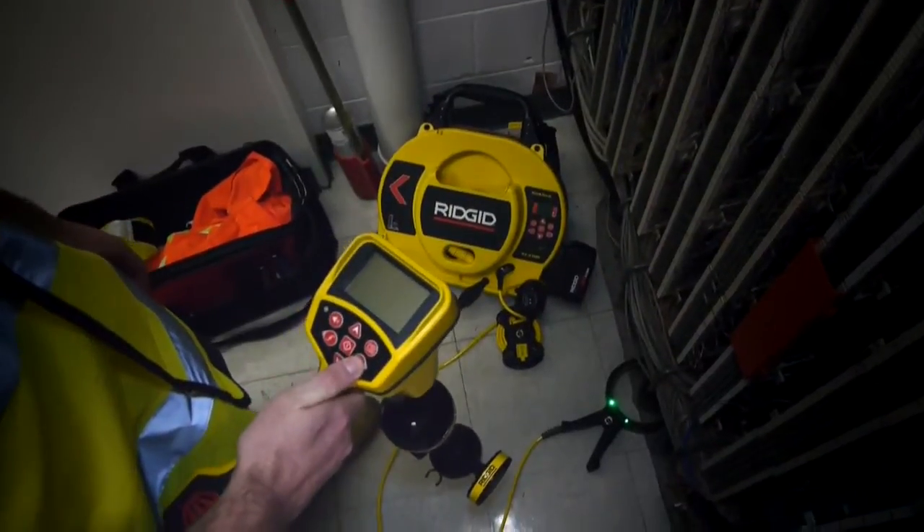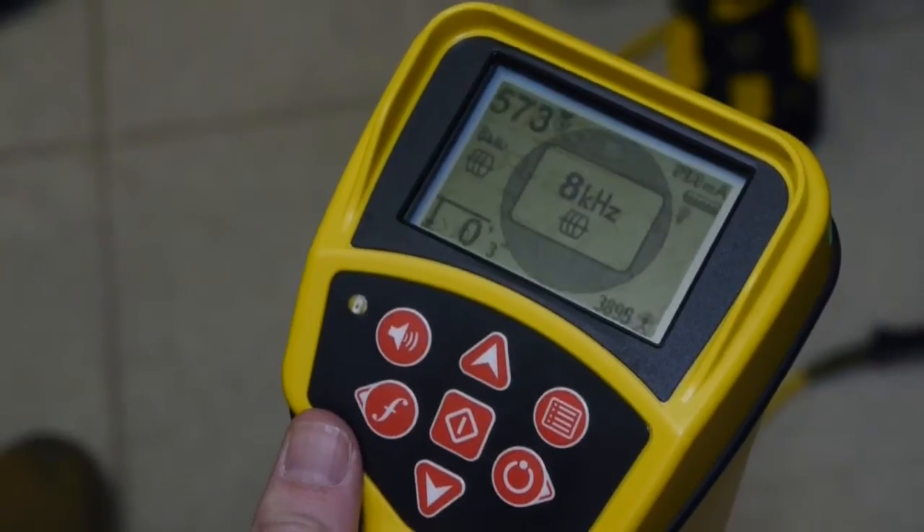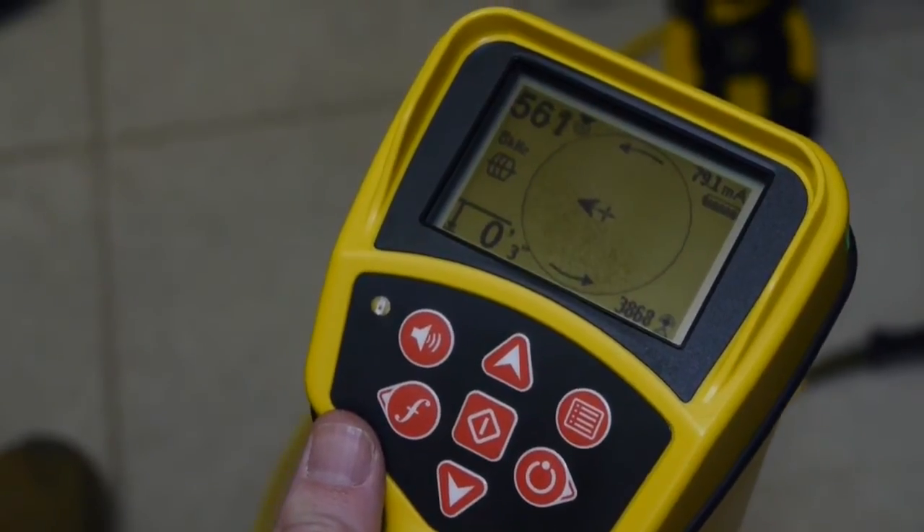We'll power up the receiver, and verify that its frequency matches the transmitter, and that we're seeing the transmitter's signal.